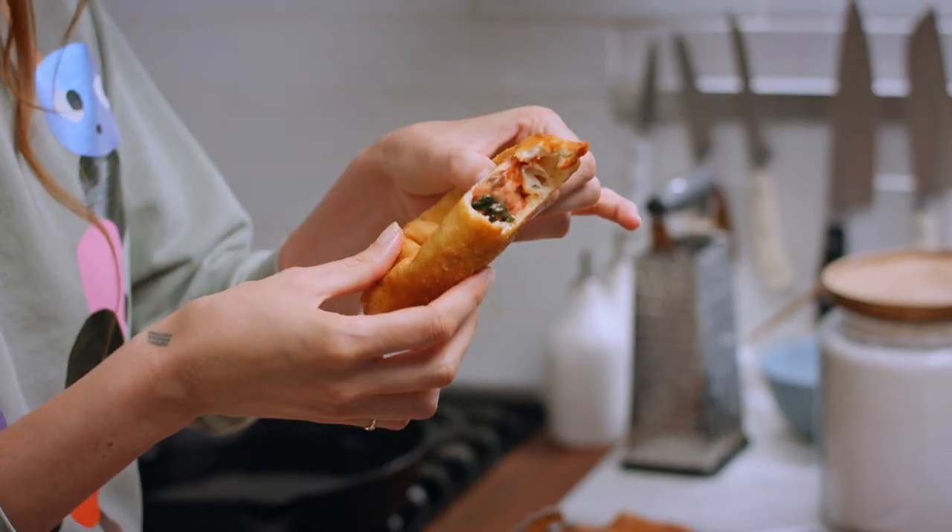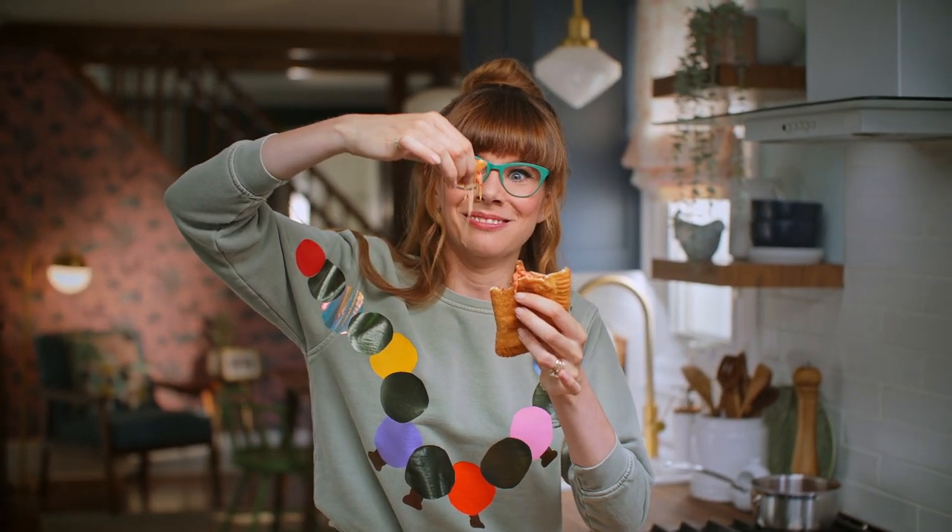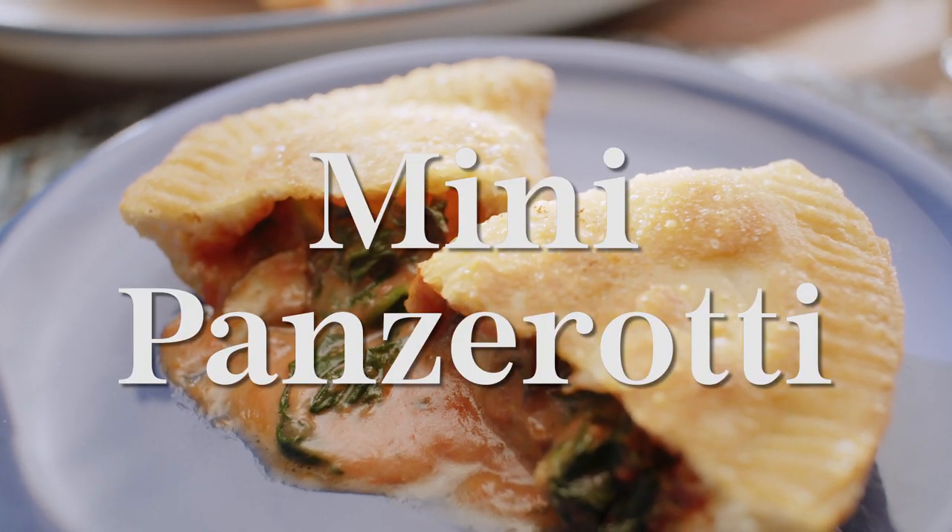Oh my gosh. Look at all that delicious filling — it's like pizza.